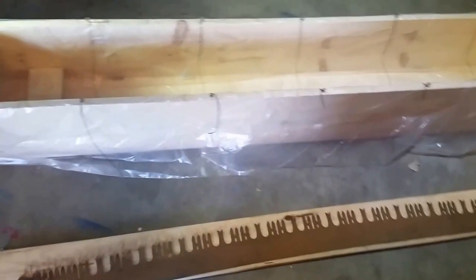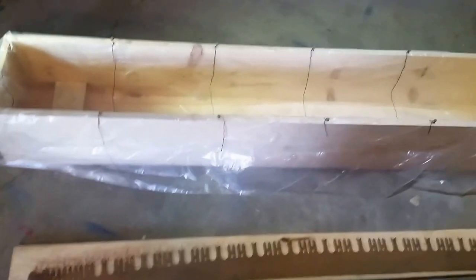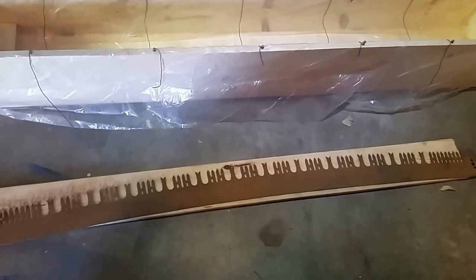Here's another one of my projects. I don't know if this is completely experimental — I don't even know if this is going to work. But I'm going to use electrolysis on a crosscut saw.